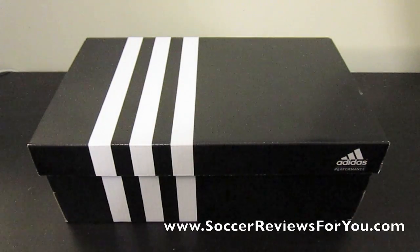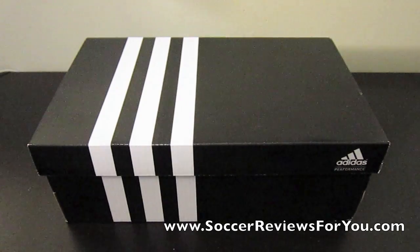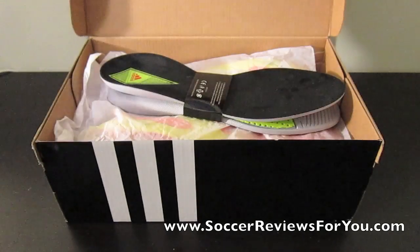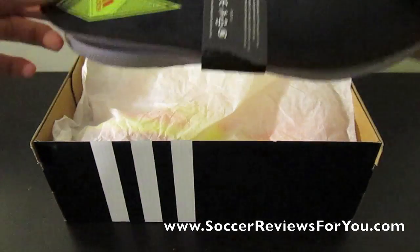Hey guys, Josh from SoccerReviews4U.com, bringing an unboxing video of the Adidas F50 Adi Zero — the new one. It's going as the MyCoach; it's not actually called the MyCoach, but for the sake of the video, we'll call it the MyCoach.